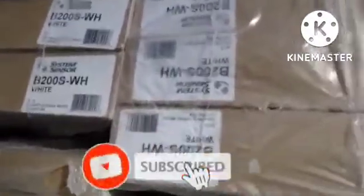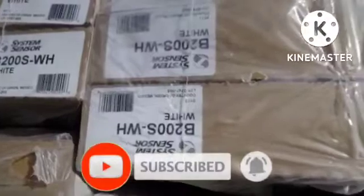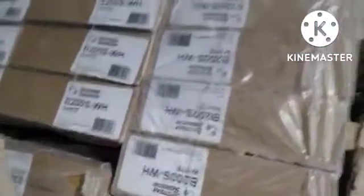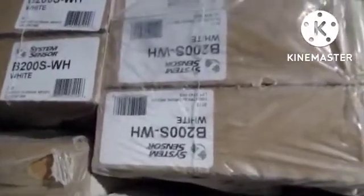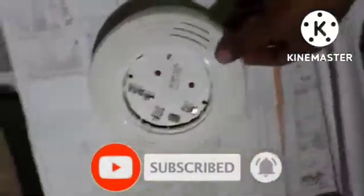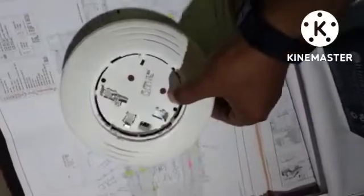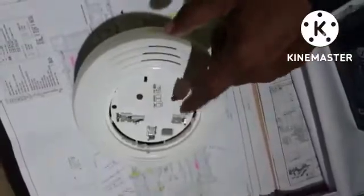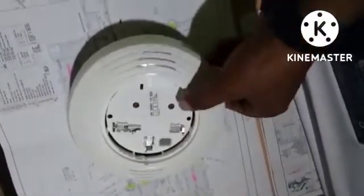This is the sounder base B200S WH. It is already open from the carton. Here we are looking at the device — the detector and the back side of this sounder base.